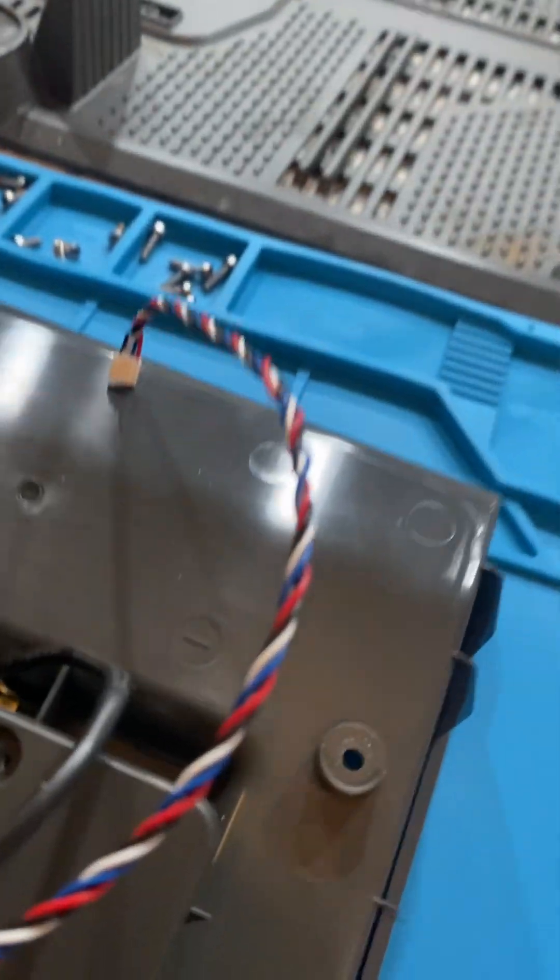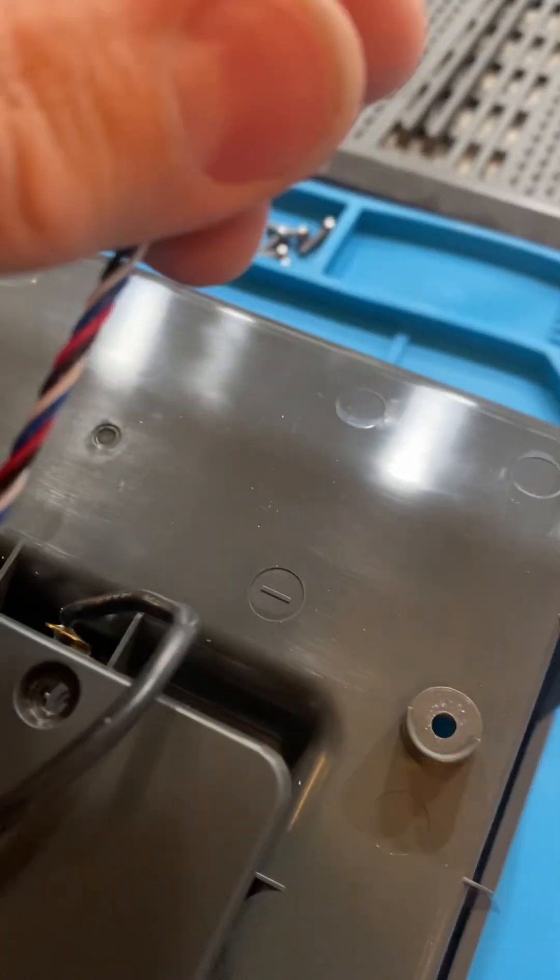Some sort of JST or similar connector comes up to an LED up in here. I do find the 4 wires interesting — I wonder if this is a full RGB LED. I think I've only ever seen it light up green, maybe red, but the 4 wires makes me wonder if that's a full RGB LED.